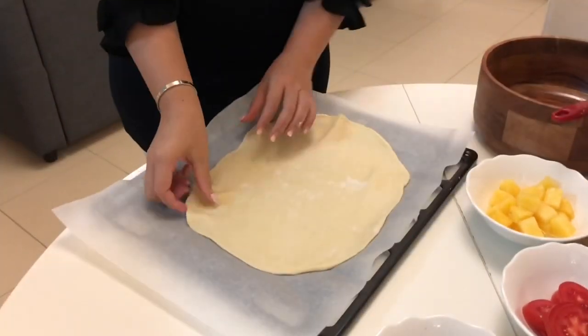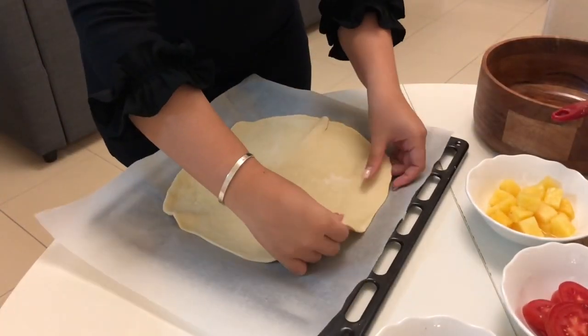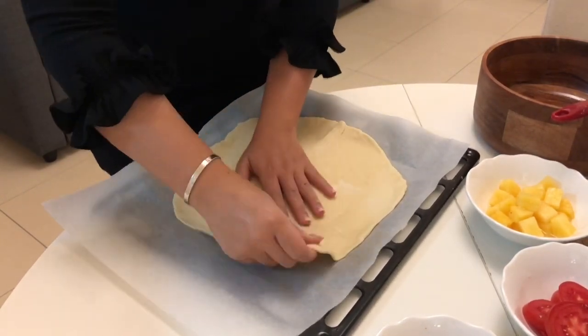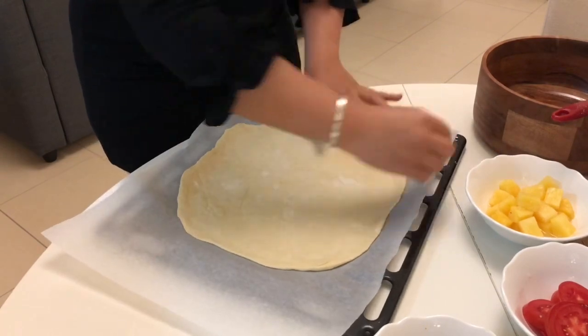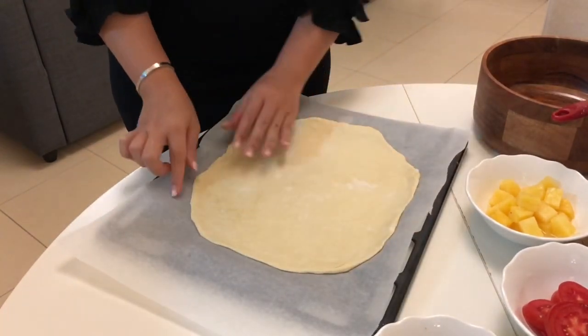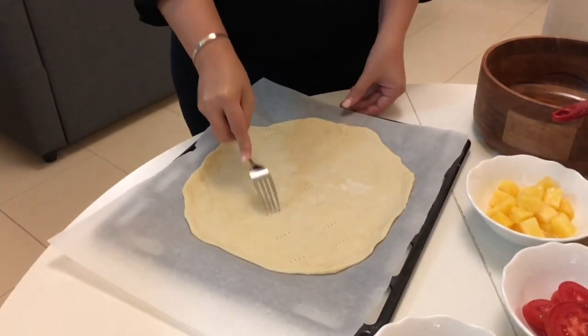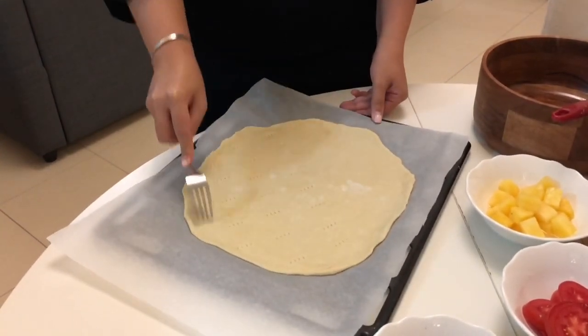Be ready with your baking tray with parchment paper in it, then place your dough and arrange it nicely. After that, poke the dough with a fork so the air can release.